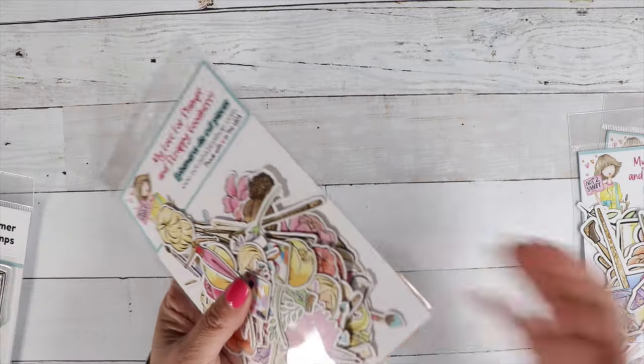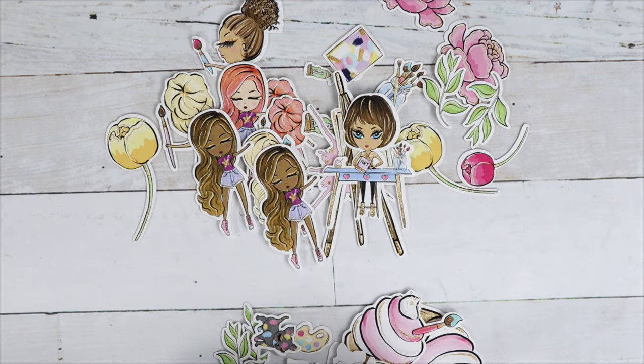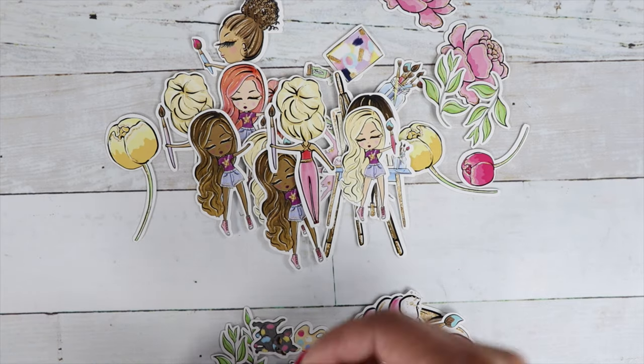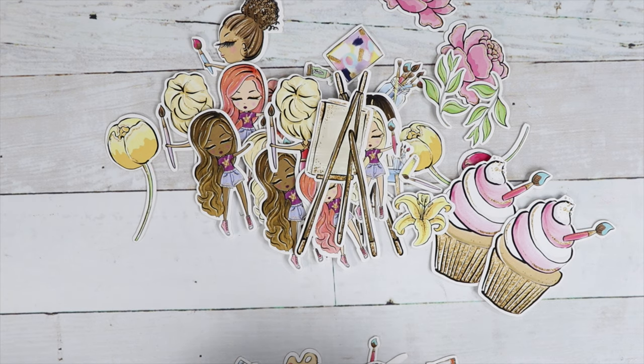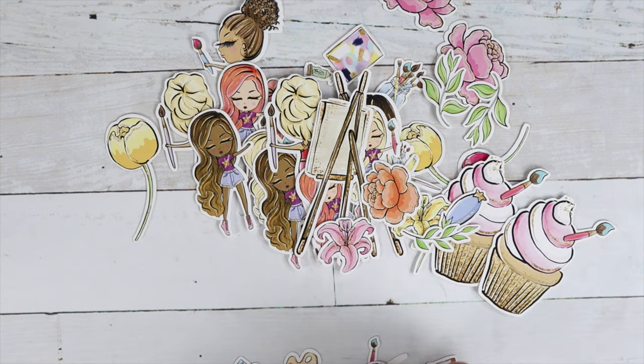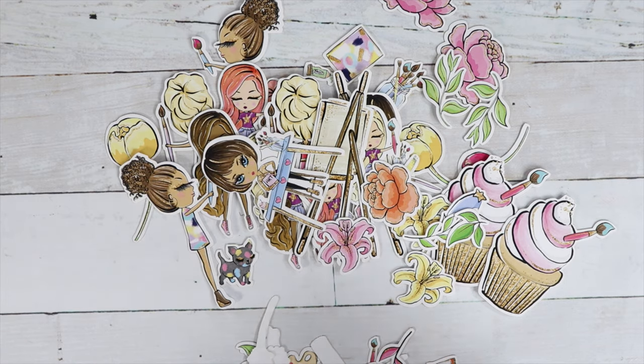For this month's box, we stuck an extra ephemera package in your box — extra bonus. We have all kinds of sizes for you to play with. We've got tiny little ephemera pieces, which are so much fun for scene building and shaker pieces.